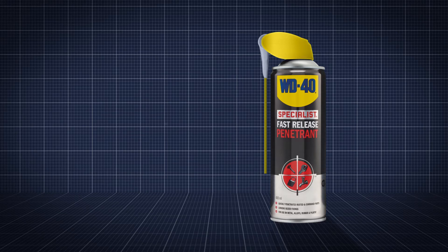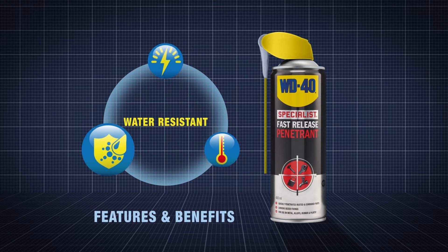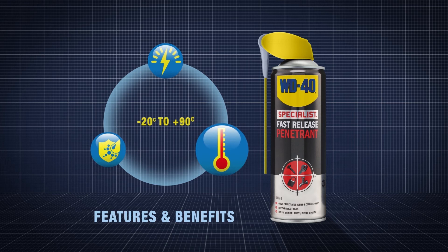WD-40's specialist penetrant quickly penetrates rusted and corroded parts. It's fast acting, highly water resistant, and works in temperatures from minus 20 degrees C to plus 90 degrees C.